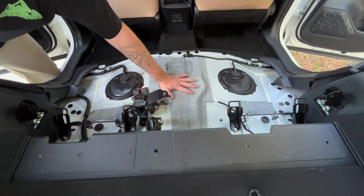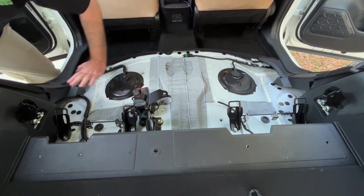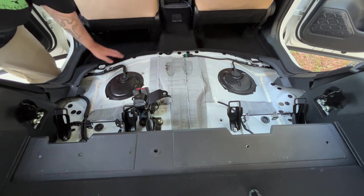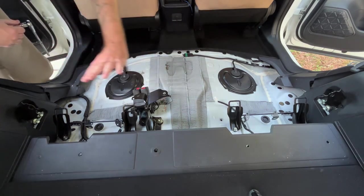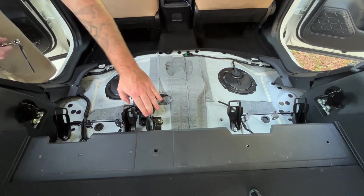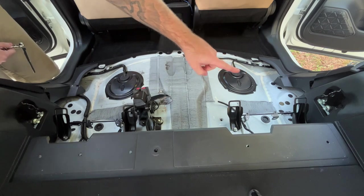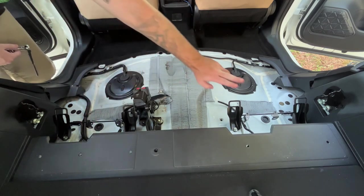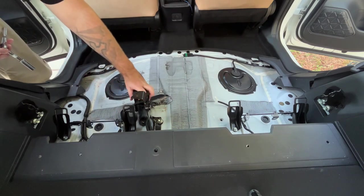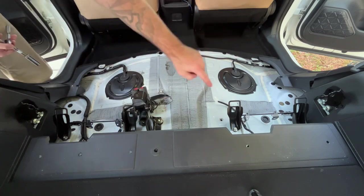I'm also going to be laying some sound deadener right here all over, and then I'm going to carpet it with some black carpet so you basically won't see these big portholes right here. I'm going to go ahead and remove all these brackets — this big bracket right here is still the same 14 millimeter as the seats, same as these two, and the same as on the wall right there. These two smaller brackets right here are 12 millimeters, and the seat belt bracket right here is also 14. So: 14, 14, 14, 14, 14, 12.